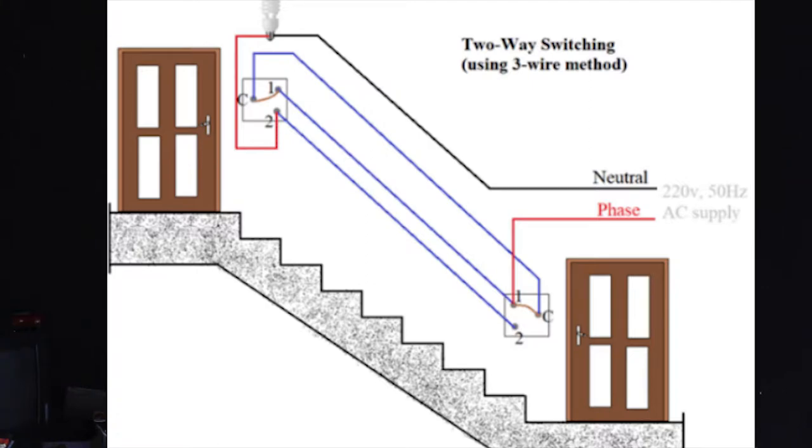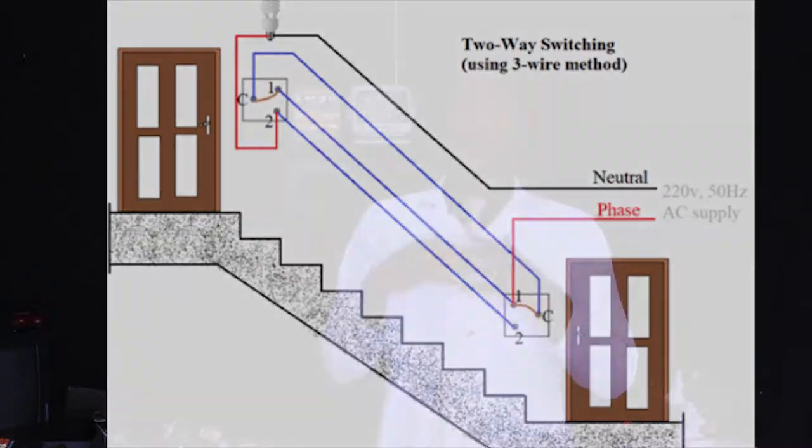At the end of this session, each learner will be able to select from the range different tools, materials, and equipment required to accomplish the task to install a two-way switching circuit.